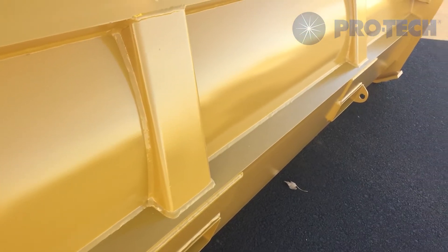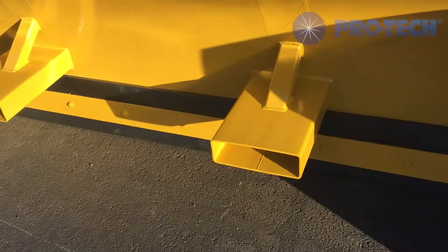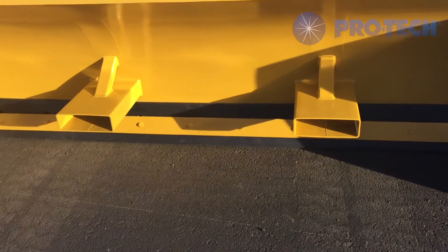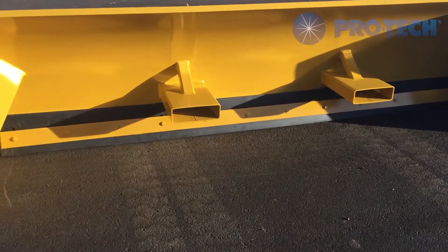As you can see here — fork tube snow pusher. If you have any additional questions for us or would like to find out more information, please visit snowpusher.com or feel free to give us a call.